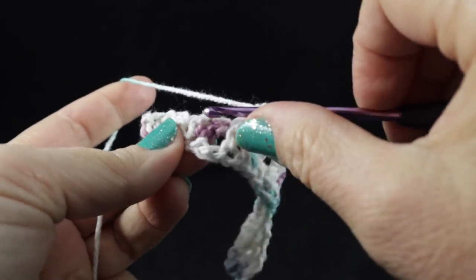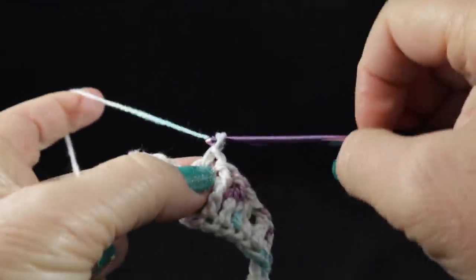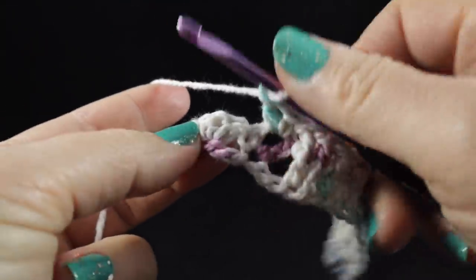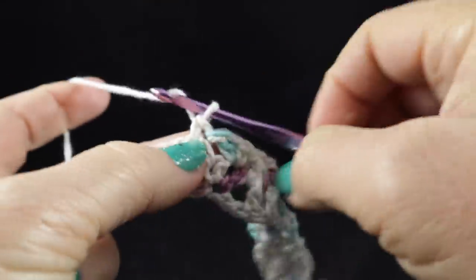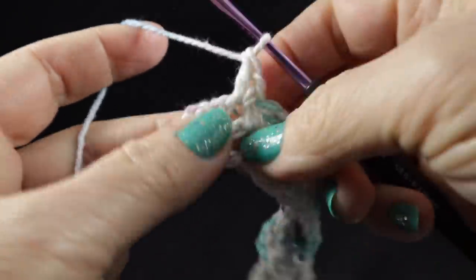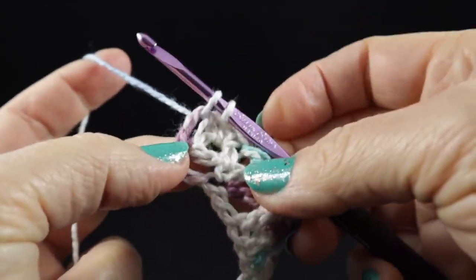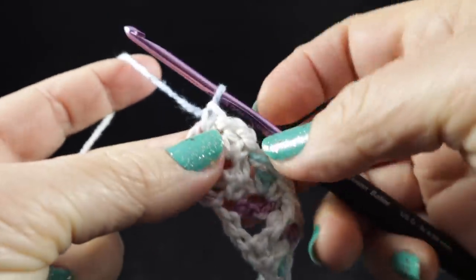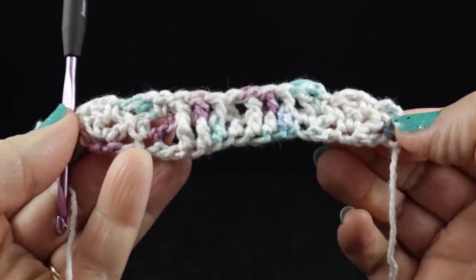Work a half double in that half double crochet, then front post double crochets over the next three double crochets. For the two wattle stitches, work single crochet, chain one, double crochet — and then the next wattle stitch: single crochet, chain one, and double crochet. When you get to the end of the row, work in that turning chain — just right into the entire chain, not into a loop — and work a single crochet. This is what you should have at the end of two rows.